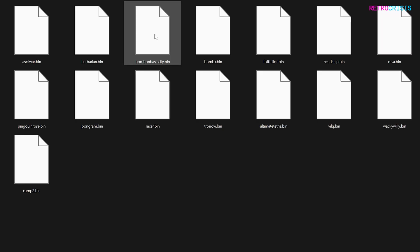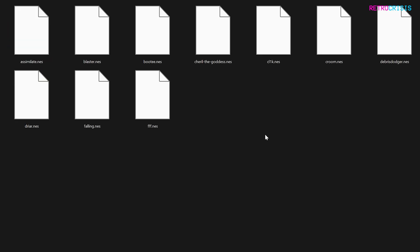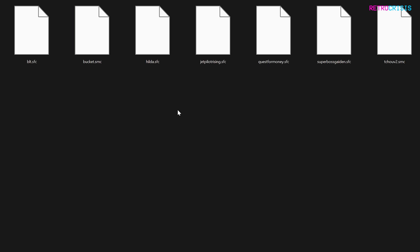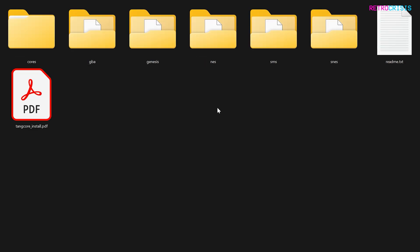Checking the Genesis folder, it appears you can dump your games directly into that folder. It looks like it's the same thing with the NES folder, the Sega Master System folder, and the Super Nintendo folder. At this stage, what you want to do is just copy whichever games you want into these folders and then safely eject your SD card.